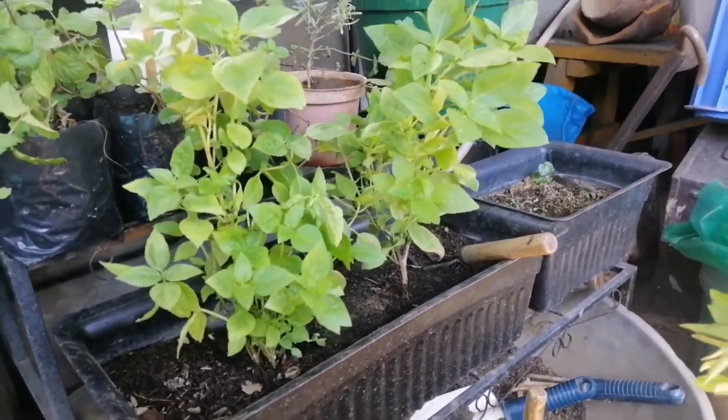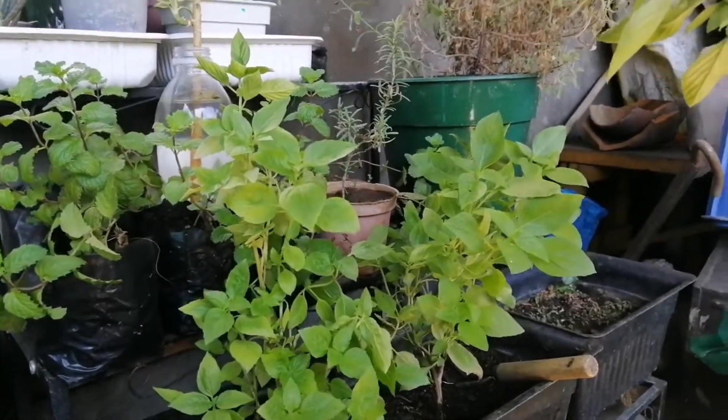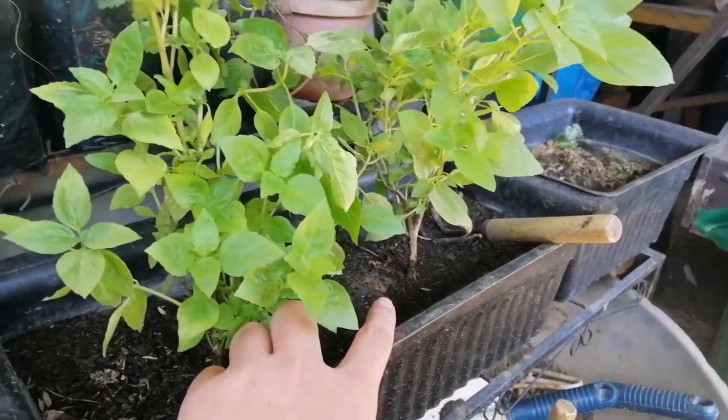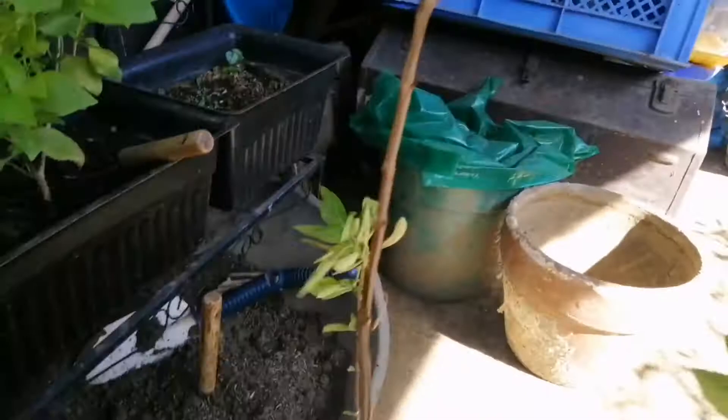For today's video, I will be sharing how to propagate basil plants from cuttings. These two Thai basil plants — I've grown this one from a cutting, and this is the mother plant.